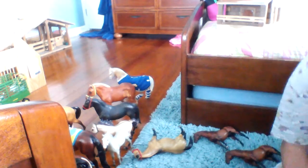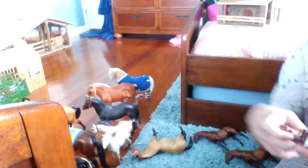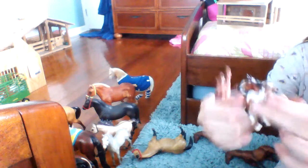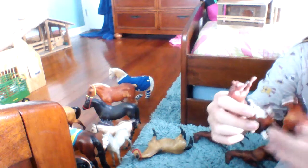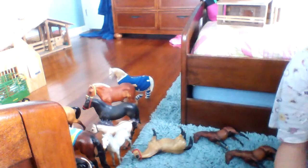First we'll start off with Stablemates. I have this warmblood Stablemate, and he's a stud. And then I have this American Quarter Horse mare, and then I have this paint foal, and a trotting paint foal. You can get the whole entire set for $15, or you can just get one for $5.